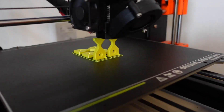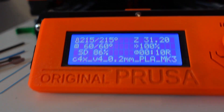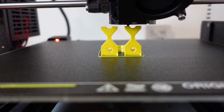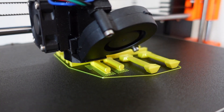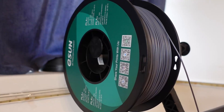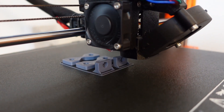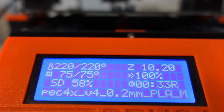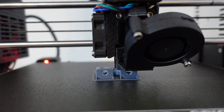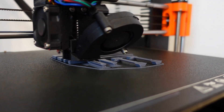I started with eSilk PLA. These are my test specimens for layer tension and tensile strength — here you can see my printing parameters. These are my test specimens for shear, twist, bending, and impact tests. For ESUN PLA Plus, here you can see my test specimens for layer tension and tensile test, printed at 220 degrees Celsius and 75 degrees bed temperature. These are the PLA Plus test specimens for impact, bending, shear, and torque tests.